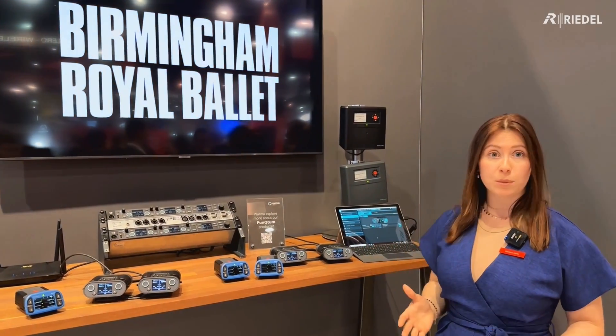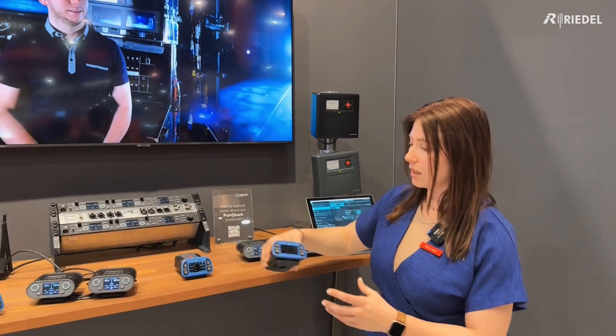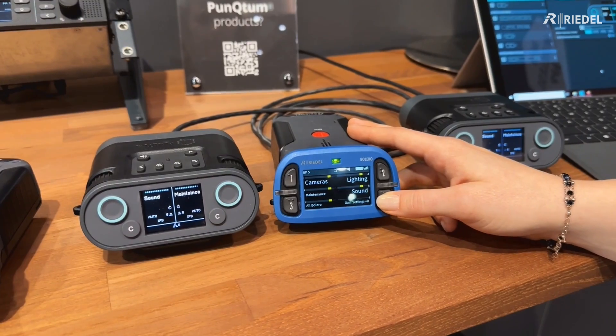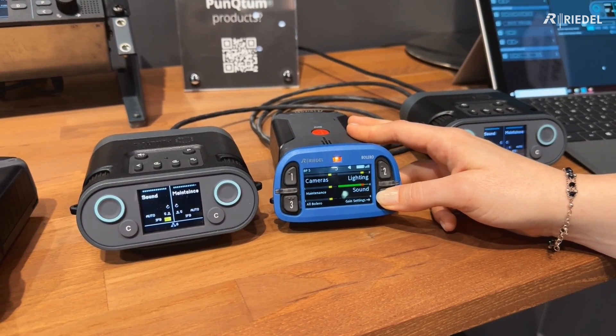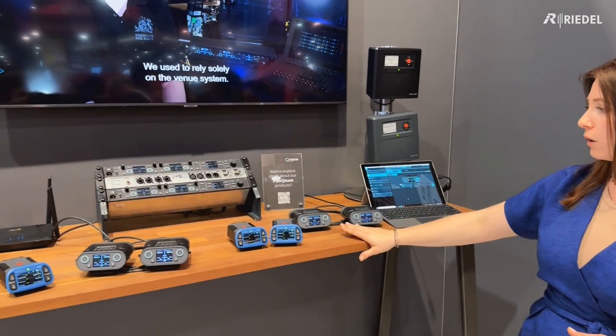It's a really flexible solution and easy to set up. I can quickly demonstrate how this works. This belt pack is connected to our digital party line, so I can make a quick call and you can see that it works on all of our systems.